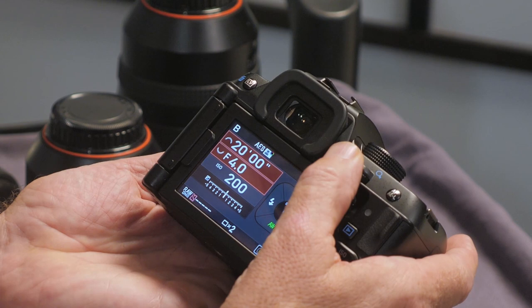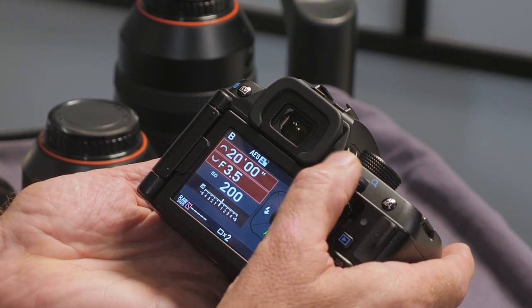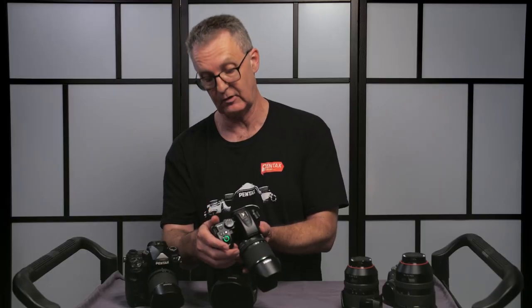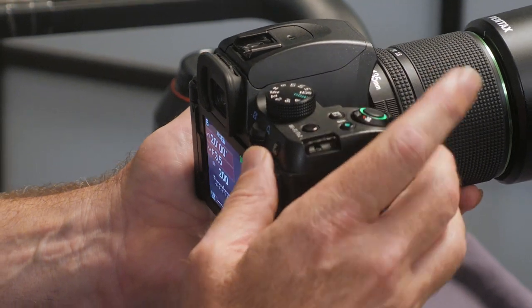We're going to set our aperture on the camera — generally speaking, we want it as wide as possible when we're beginning and just learning how to do it. We'll leave the ISO on 200. This goes on to a secure tripod, you push the button and the exposure will begin.